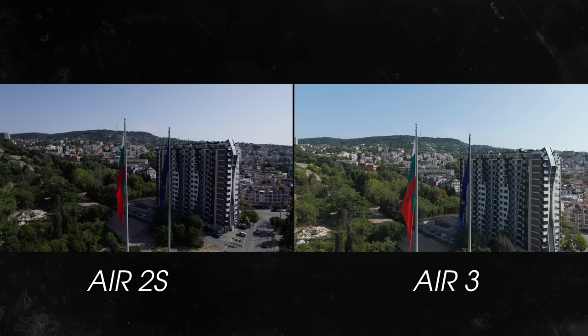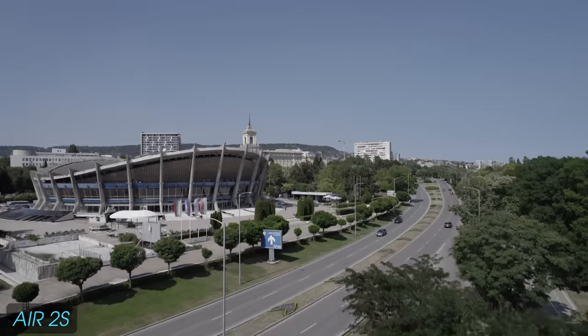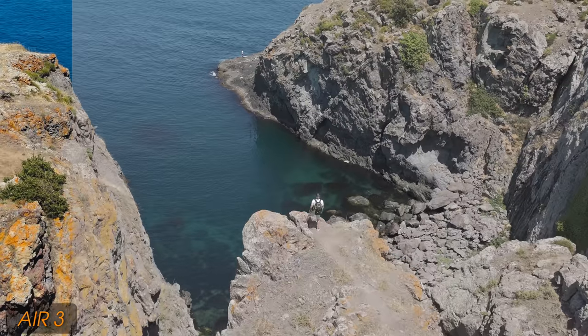You can see so much more detail in the shadows specifically. The highlights are just as good on both drones, but in the shadows the Air 2S is noticeably darker, while the Air 3 offers a lot more visibility, detail, and sharpness. I've been shooting in flat color profile for both — D-Log on the Air 2S and D-Log M on the Air 3 — to get the maximum dynamic range. It's a lot easier to color grade on the Air 3 because you have more dynamic range and it's easier to retain those details.